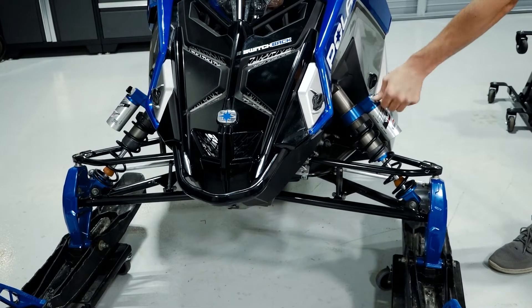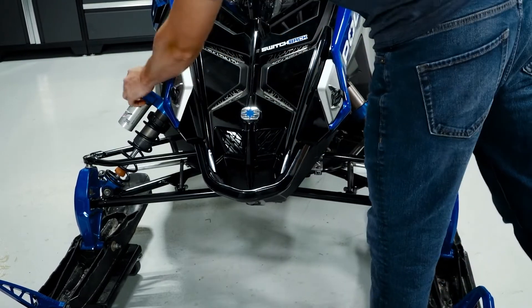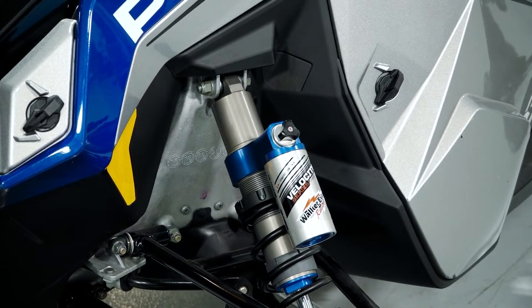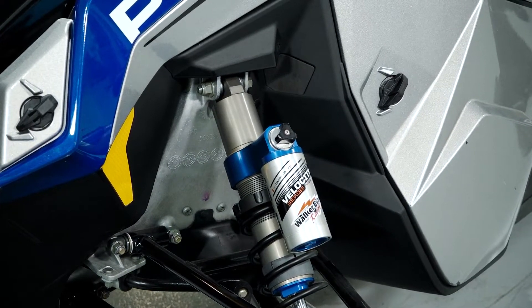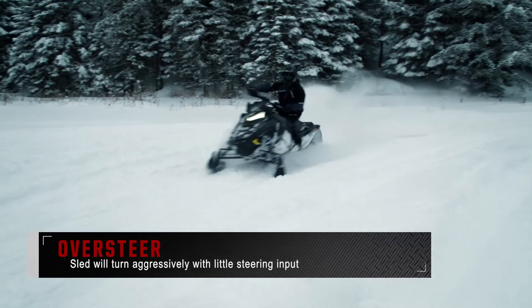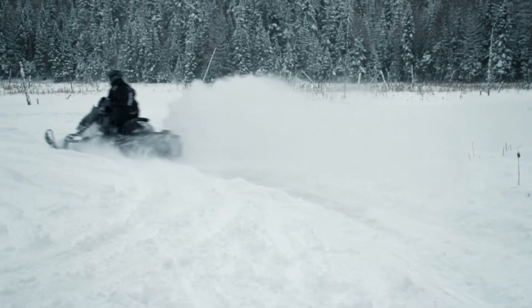There are many different scenarios you may encounter that would justify a suspension adjustment. It's important to understand what these scenarios are so you can recognize them when they happen and take the appropriate steps to resolve them. Oversteer is a condition where the sled will turn aggressively with little steering input. Typically the back end of the sled will slide to the outside of the turn.